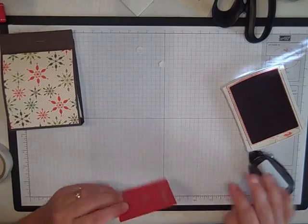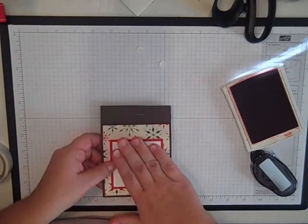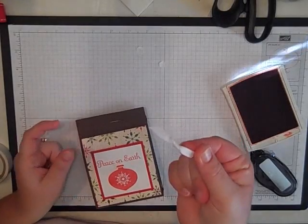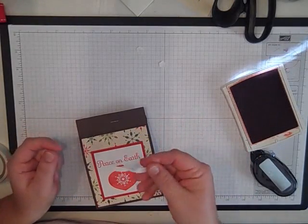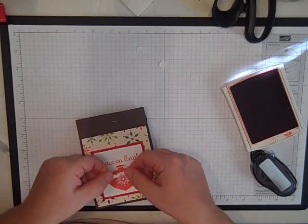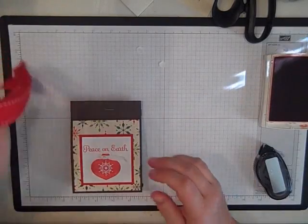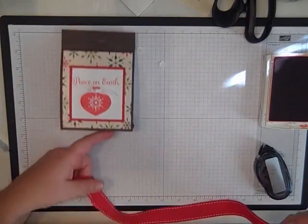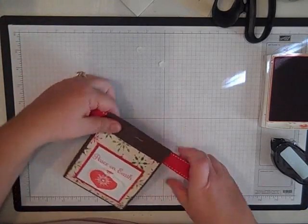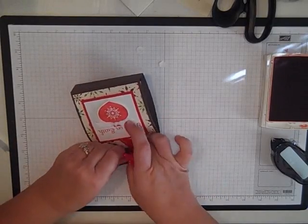Then more snail on the back — stick that right in there. Ahead of time I went ahead and took our quarter inch white grosgrain and just tied a little bit of a knot in it. I'm going to put that on with a little glue dot for the top of the ornament. Then last thing I did was take a piece of our red stitch ribbon, about 17 inches long, and we're just going to wrap that around the top and tie it in a knot.